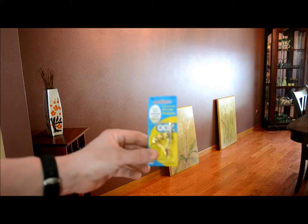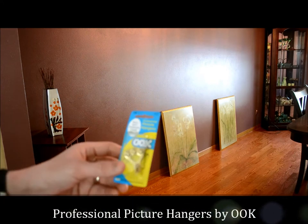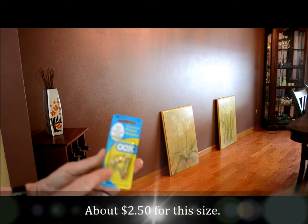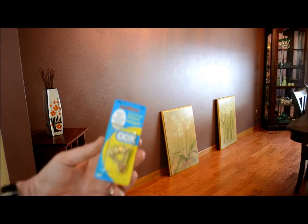I want to use some professional picture hanging hardware, so I'm going to try out these new — to me anyway — professional picture hangers. This is from Oook. These are pretty remarkable little hangers. They're a little more expensive than a nail — this one costs about two dollars and some change, so about two, two and a half bucks. But I want to show you what they look like and what they do.